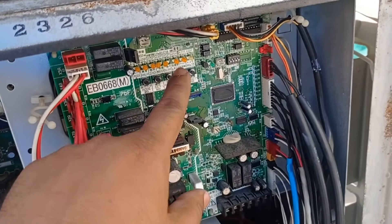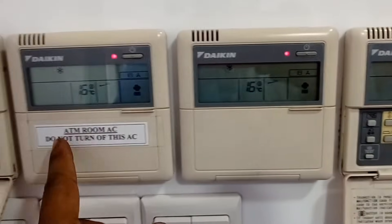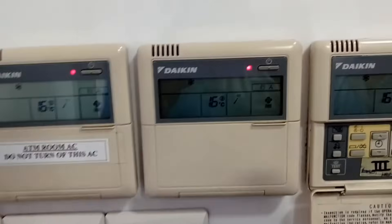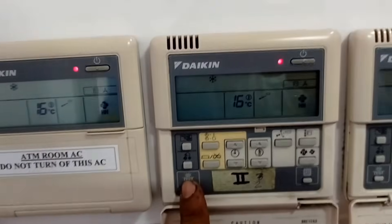Now it's time for the controller settings. Set the date and time on the remote controller. Then select the test operation mode. This will run the system through a series of checks to ensure everything is functioning as it should.